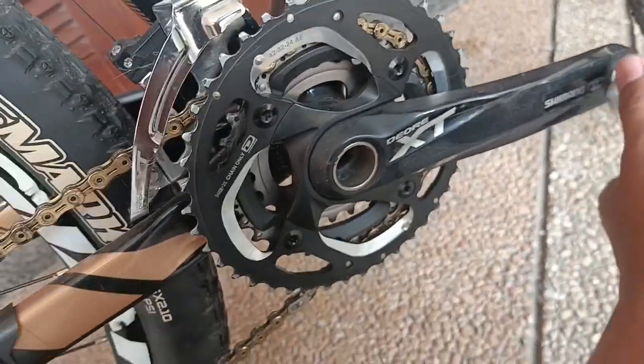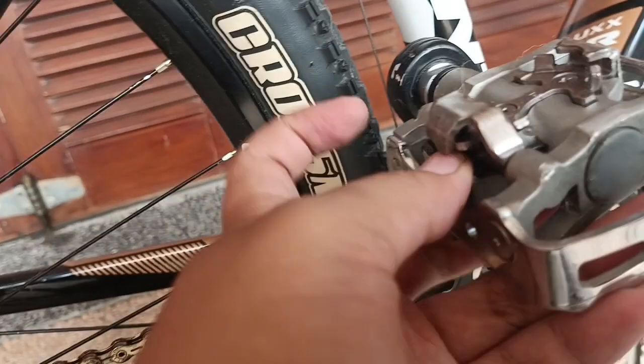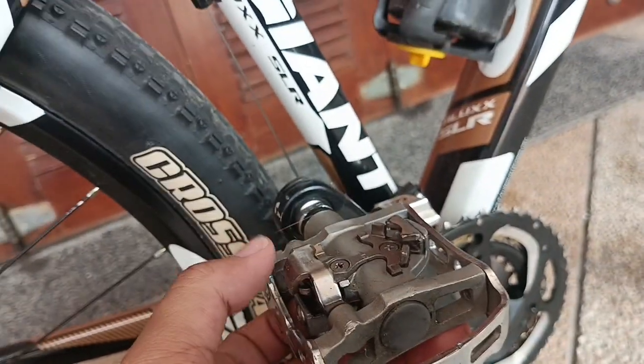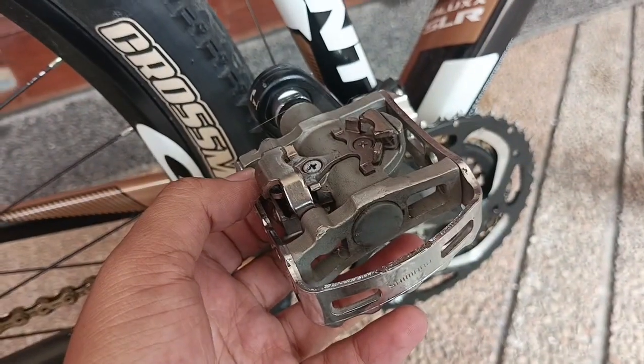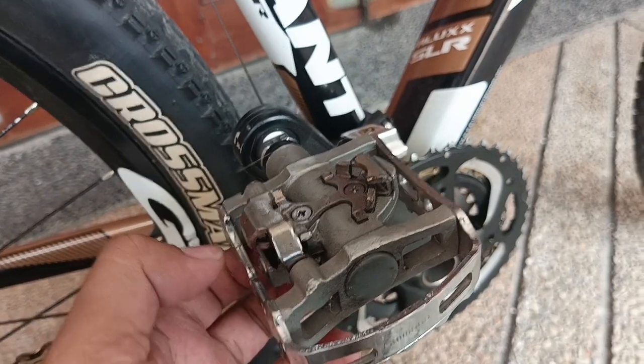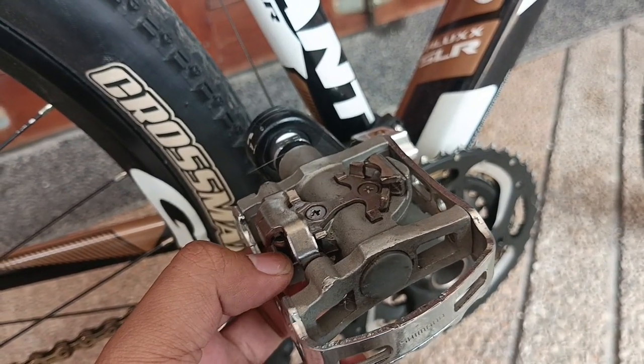Ini pedalnya menggunakan Shimano pedal cleat. Untuk bersepeda yang profesional tentunya wajib menggunakan cleat.